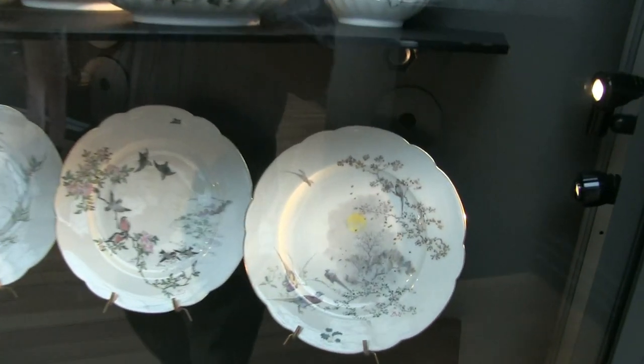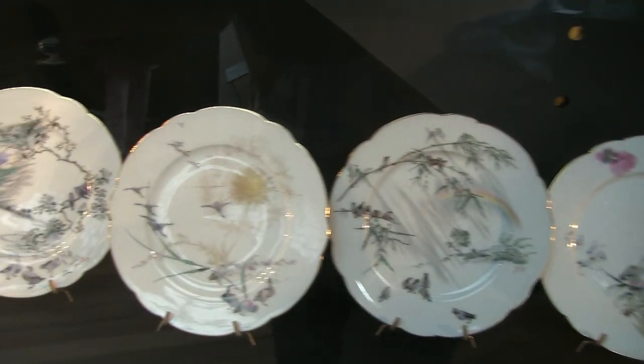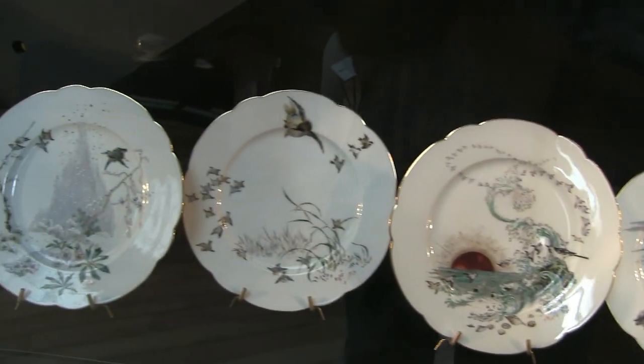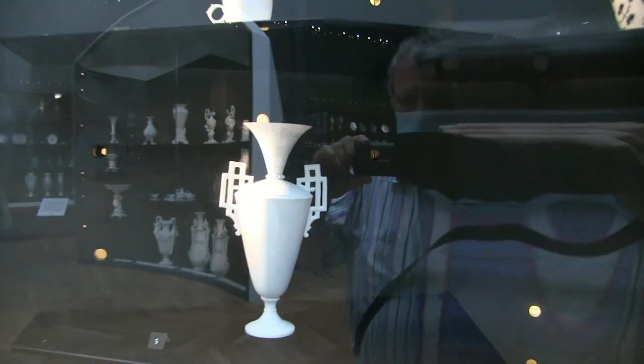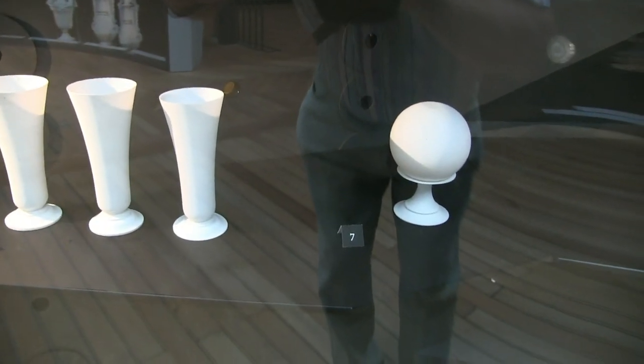And again we come back to the Chinese and Japanese influence — these beautiful pieces of delicately painted work. Depends upon your taste as you like — more modern, simplified, beautiful shapes, all the more intricate.